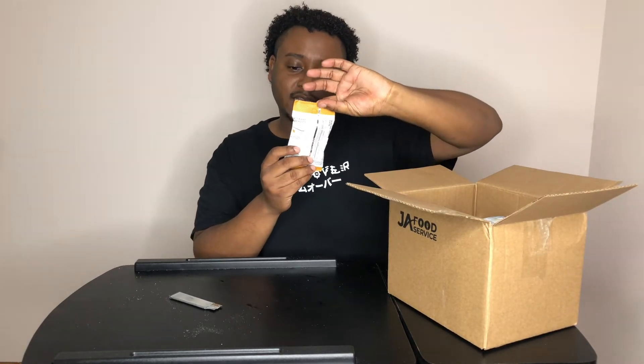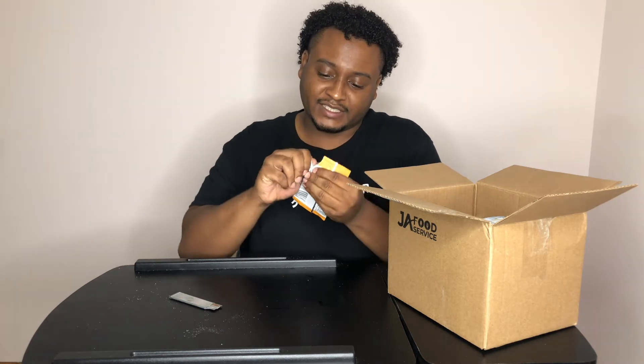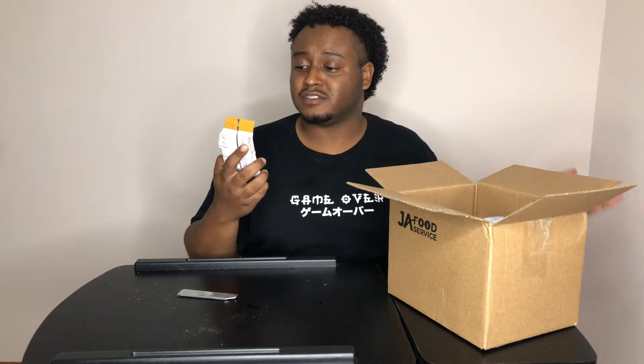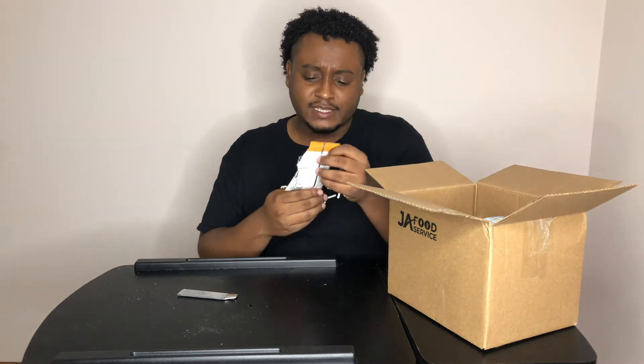ZZ's Honey Roasted Sunflower Kernels. Portable, protein, and nut-free. Sunflower kernels. Let's taste it. I'm going for a sunflower kernel — I mean, I guess it's just sunflower seeds. Hold on now. These are good. Just sunflower seeds. Tastes like Honey Roasted Peanut met sunflower seed, pretty much. But these are good. ZZ, I see you. Y'all get into this. I'm going to save these for later.